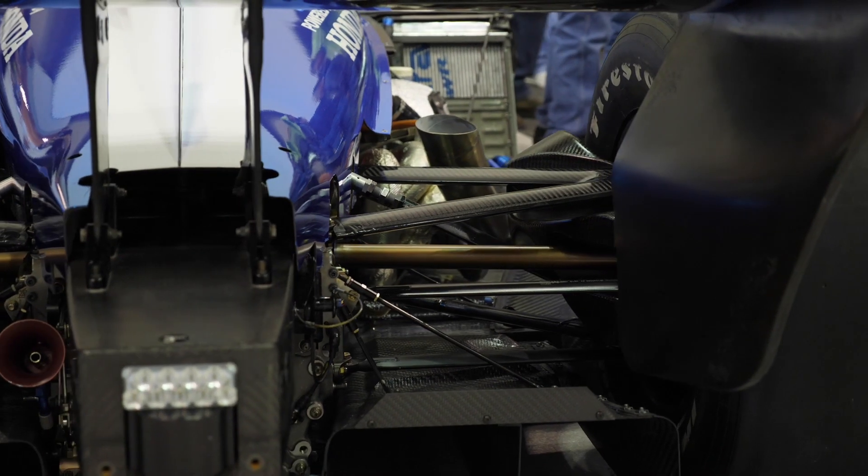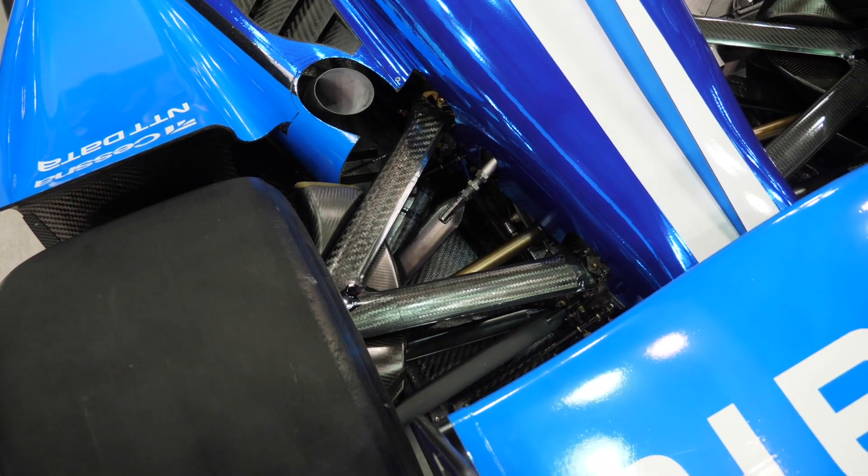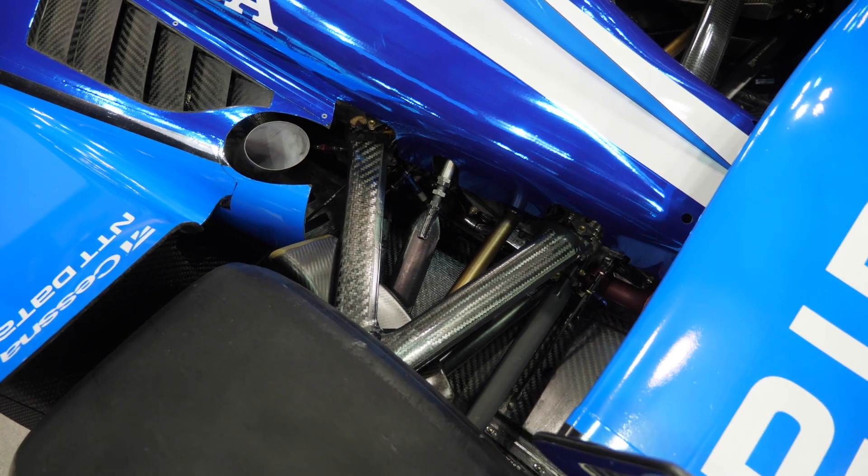Here a pushrod runs from the lower side of the hub assembly all the way up into the bodywork, and the coilover, along with the spring, is fitted inside of the bodywork, getting it out of the airflow.